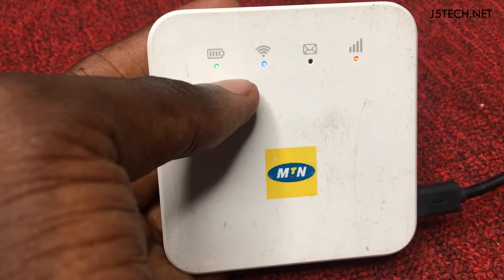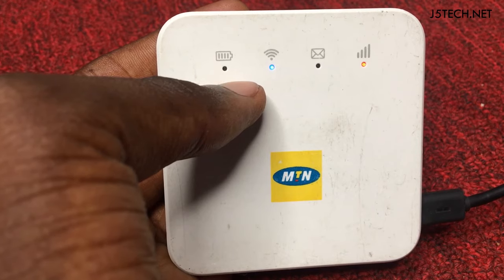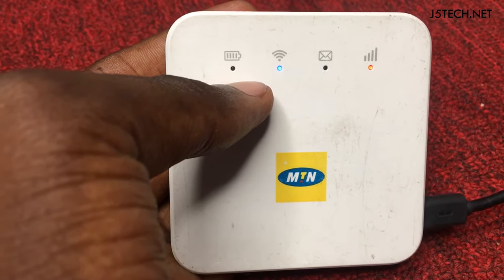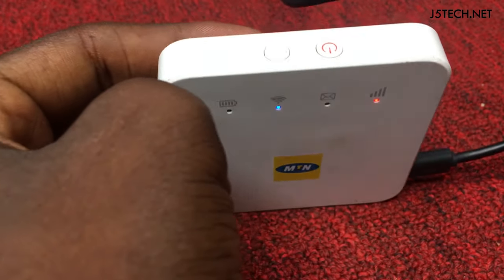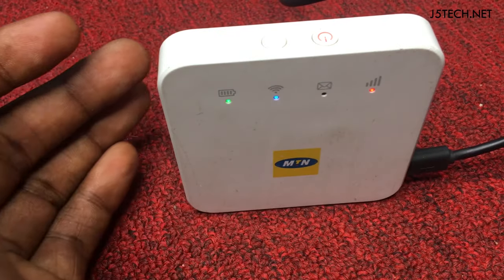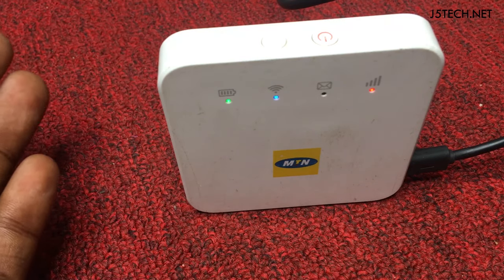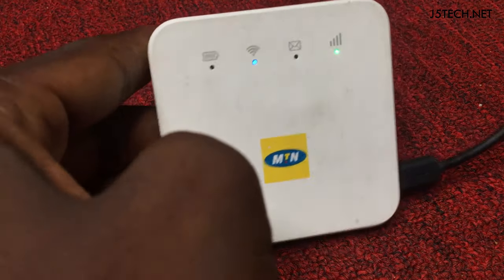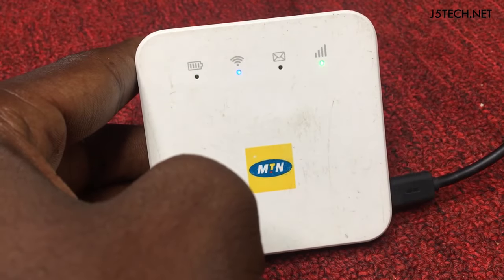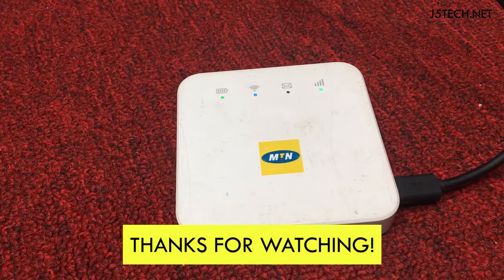When you use a USB cable to connect to your computer, it will connect like ethernet — like connected to LAN. Then you open the IP address 192.168.0.1, go to settings, and the default admin password is just 'admin' — A, D, M, I, N. Go to settings and check for your Wi-Fi password. That is all for resetting your ZTE MF927U. Thank you for watching j5tech.net.